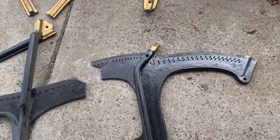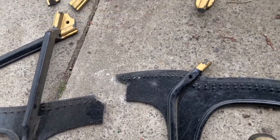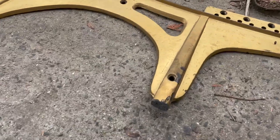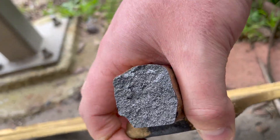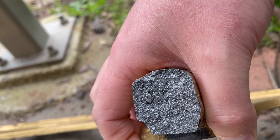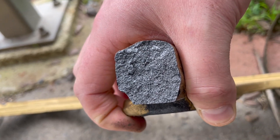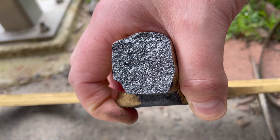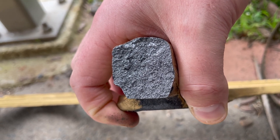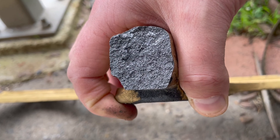Alright, just to survey the damage — as you can see, this is very brittle. It's structurally very strong, but in terms of being able to take shocks it's not a particularly malleable metal, so it breaks quite easily when tension is applied.